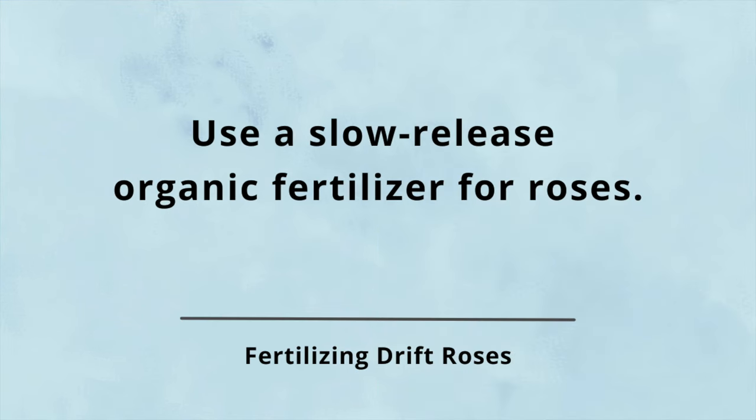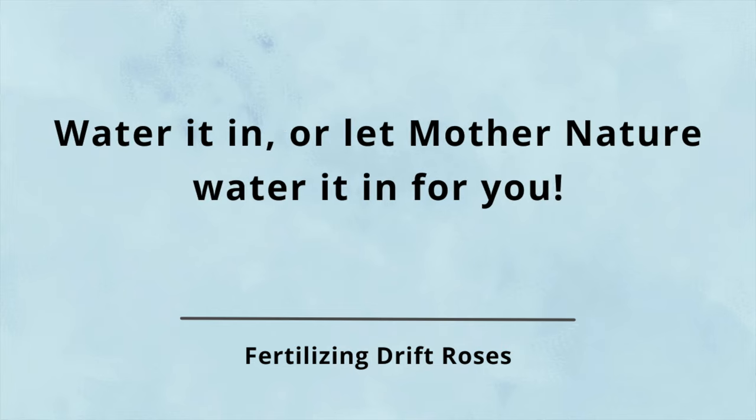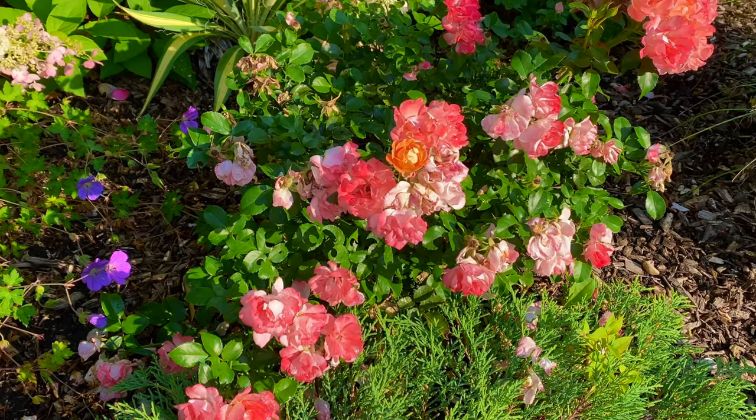Fertilize with an organic fertilizer. I use Rose Tone by Espoma, which is a slow-release organic fertilizer — sprinkle it around the plants and water it in, or put the fertilizer down before it rains so mother nature can water it in for you. And that's it! Pretty soon you'll have gorgeous drift roses.